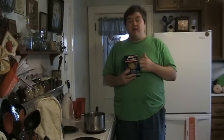One pan, no boil, and no drain. Does it live up to these expectations and promises? I don't know, but we're going to find out.